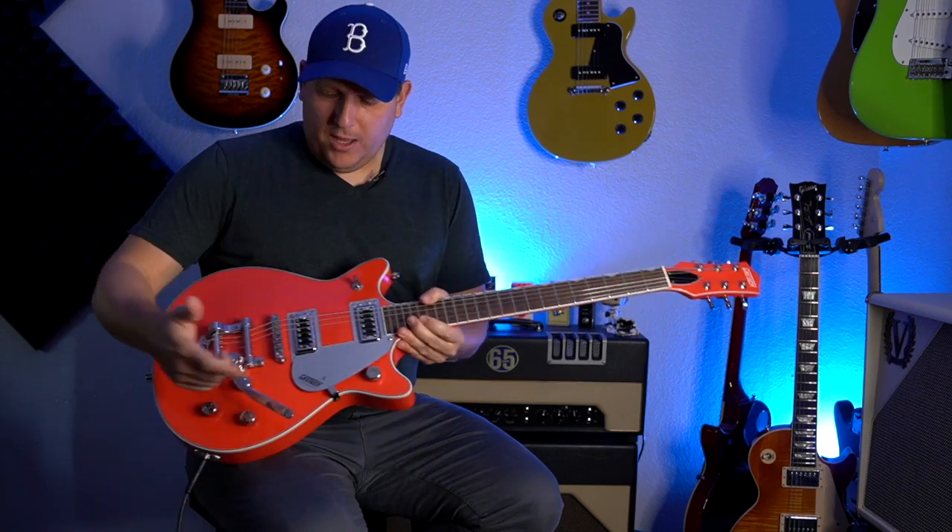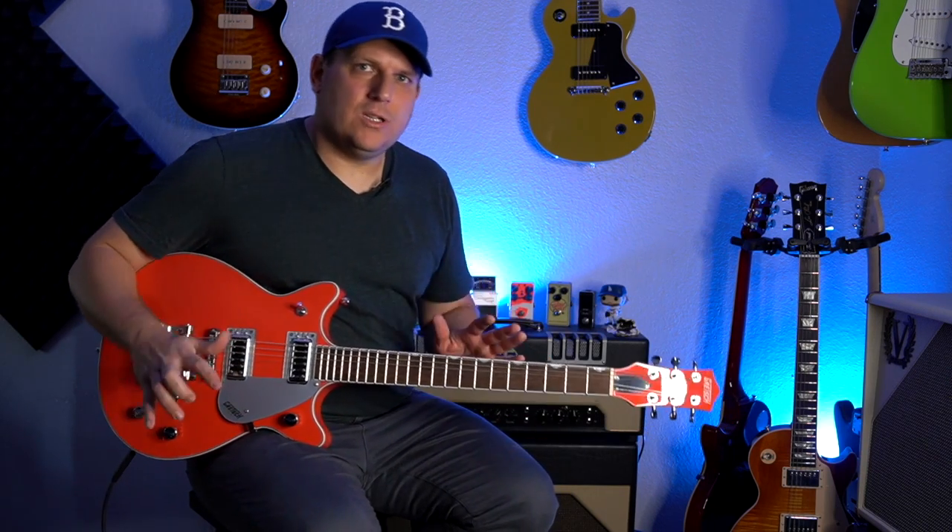Let's talk about those knobs. The one closest to the neck is the master volume, controlling the overall signal leaving the guitar. The two knobs right underneath the Bigsby are individual pickup volumes — the front one for the neck pickup, the back one for the bridge. Down at the bottom is a master tone control, so there's no individual tone per pickup. I'll get into that more in the pros and cons.